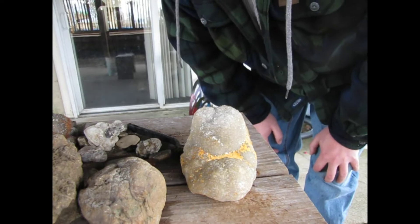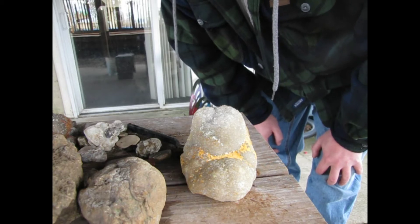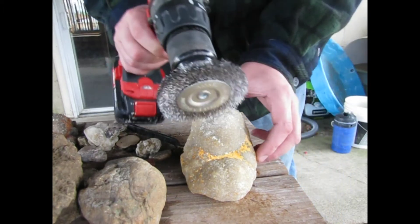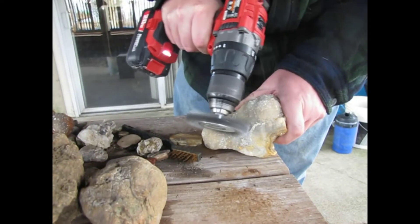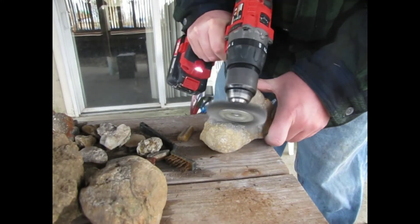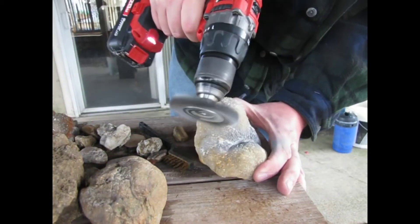I'm about to start — this could get loud and annoying, so if it is I'm going to kill the sound and do a voiceover, that way it's not loud and annoying, it's just me talking, which should just be annoying. I sped up the video here — I actually ground on the piece of druzy quartz for about six or seven minutes. It was incredibly loud and nobody wants to watch it for that long, so I sped it up and we'll get back to the video in a second.